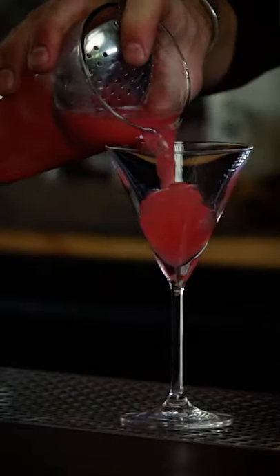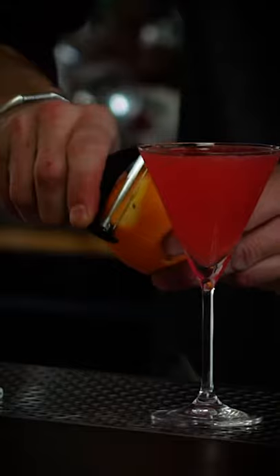Classic Cosmopolitan, stemmed in a classic Martini V-shape. This cocktail is garnished with a flamed orange peel.